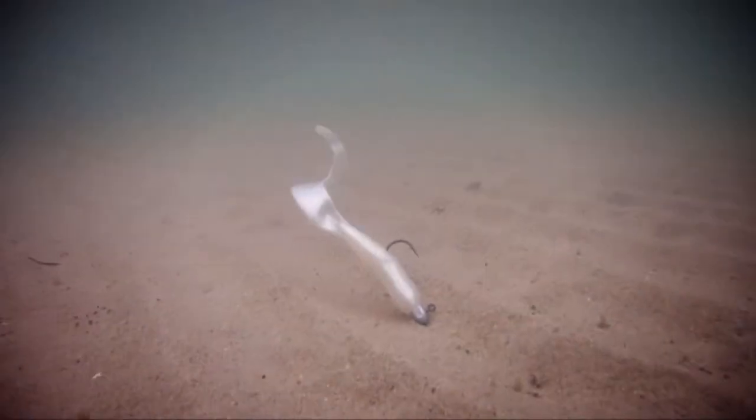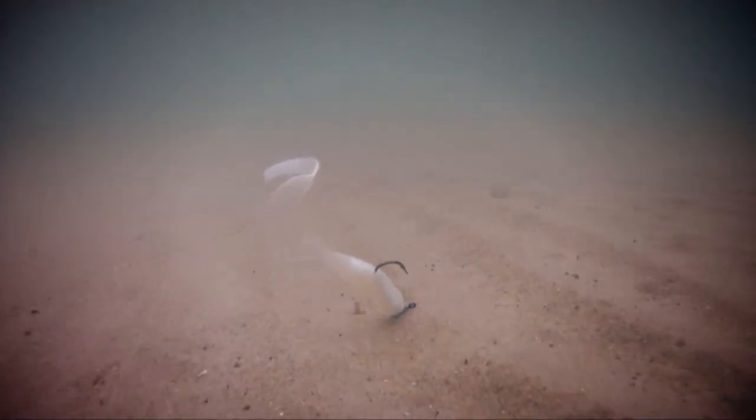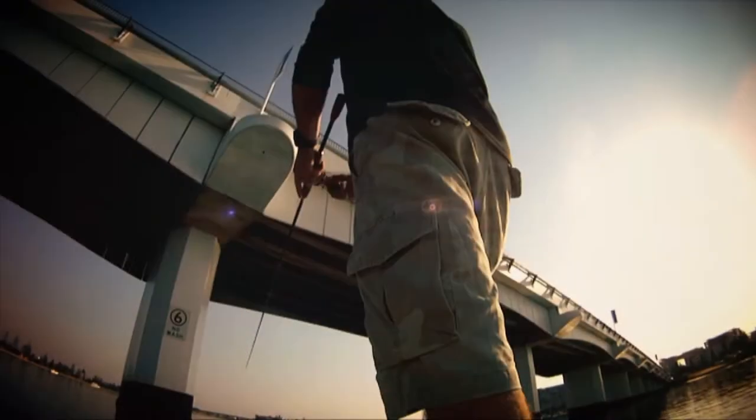Many plastics lay dead and motionless on the bottom when at rest. Z-Man's Alastec material is buoyant, meaning that when it rests on the bottom, your Z-Man is still fishing for you with its tail-up action, attracting fish and triggering strikes.